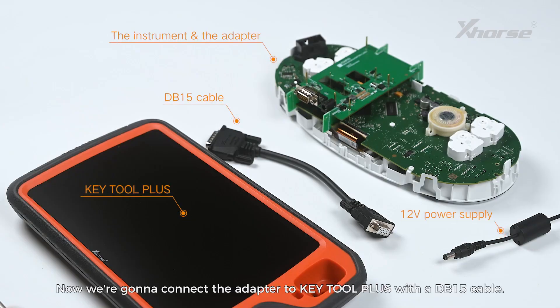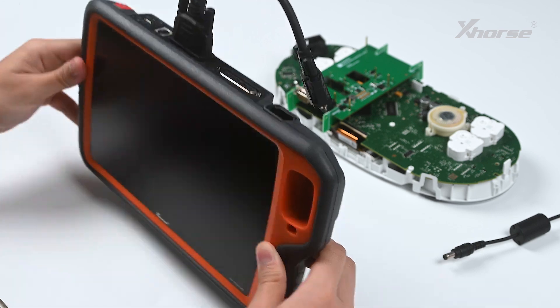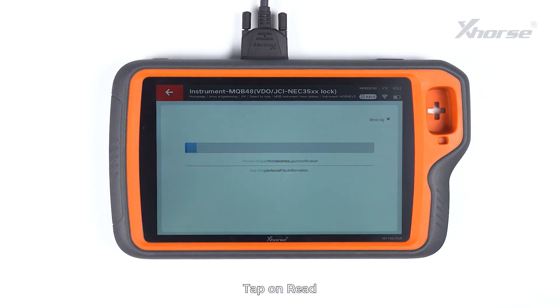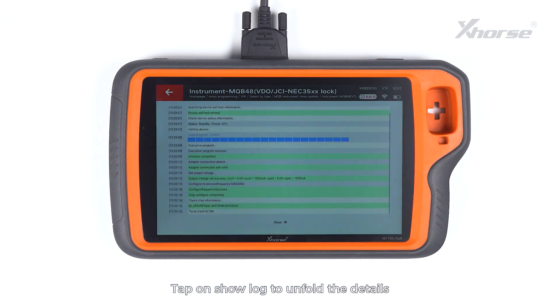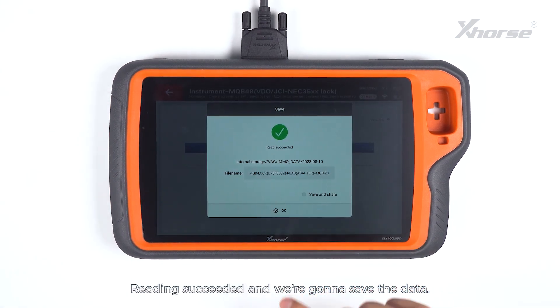Now we are going to connect the adapter to KeyTool Plus with a DB15 cable. Power it up using a power supply. Tap on Read. Make sure the adapter and the chip are well connected and press Continue to start the operation. Tap on Show Lock to unfold details and tap on Close to fold the locks.